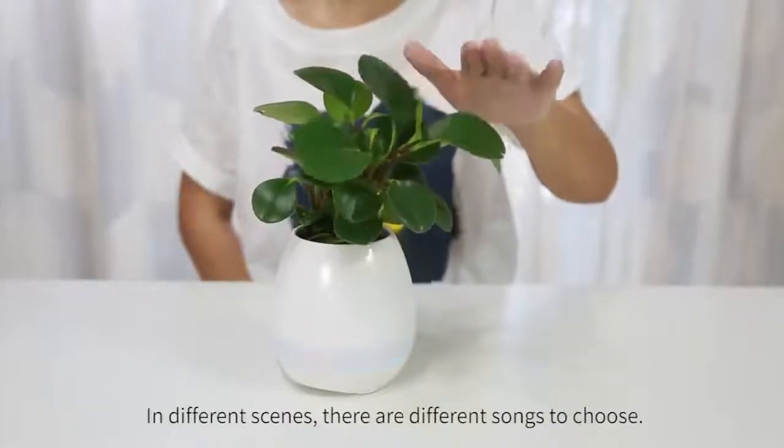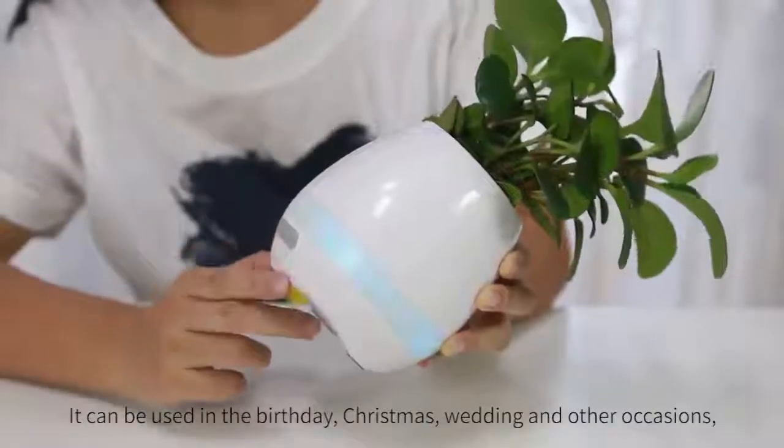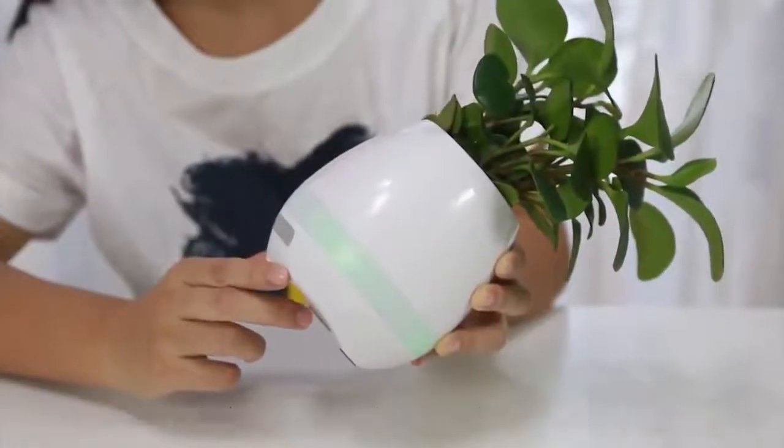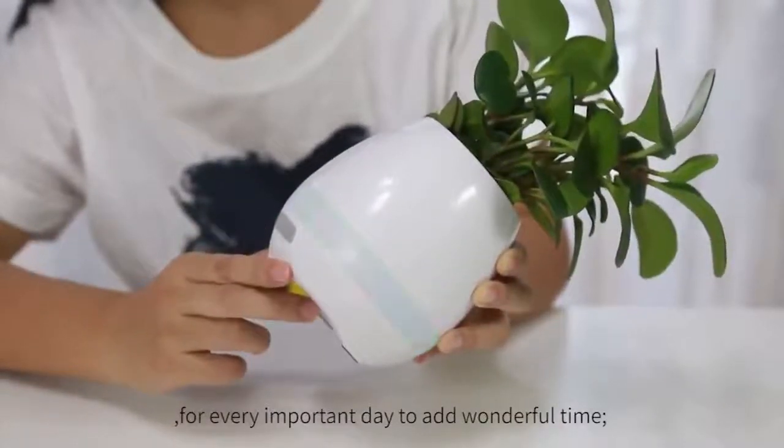In different scenes, there are different songs to choose from. It can be used for birthdays, Christmas, weddings, and other occasions, adding wonderful moments to every important day.